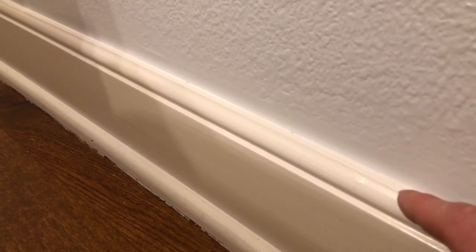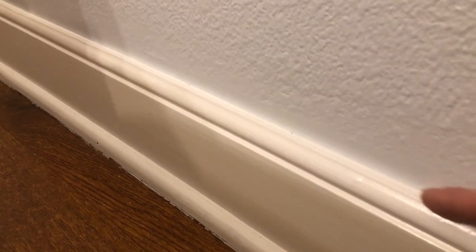Here's the end result: I cut the top off, then primed it. After priming, I used a sanding block on the edge to make it nice and smooth, then applied a bead of sealant and then paint. Hopefully this video will help someone salvage their MDF baseboards.